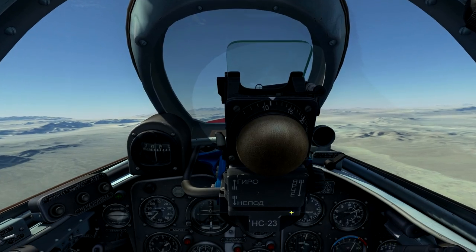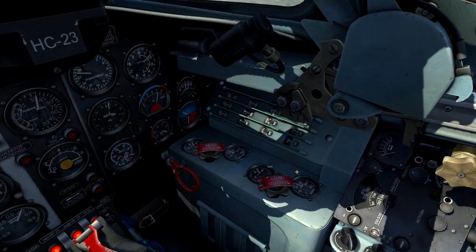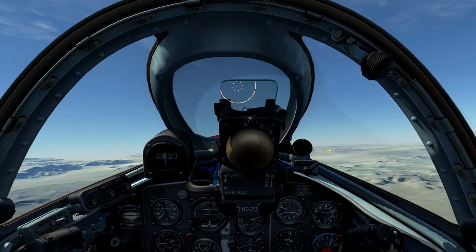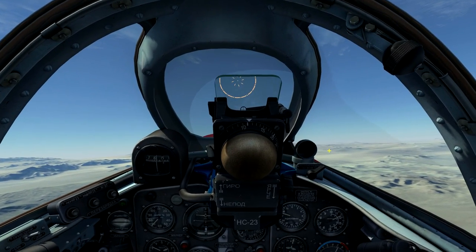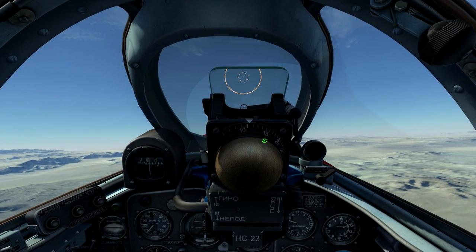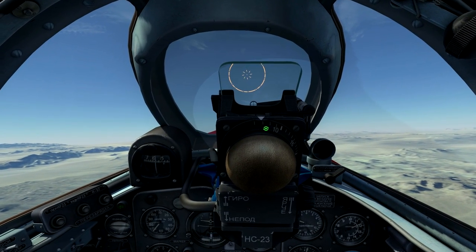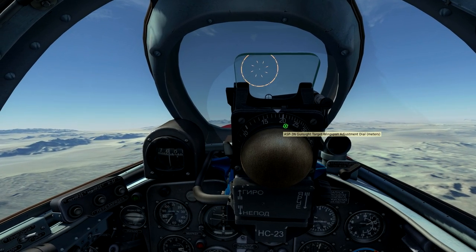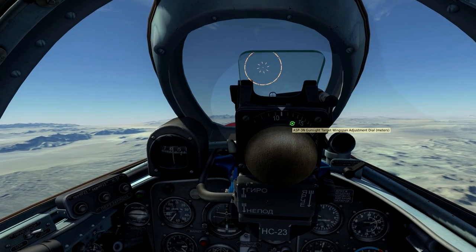Here we have the ASP-3N gunsight. We'll turn on power to the gunsight with the switch here. You can rotate the ring here to adjust the gunsight to match the expected target wingspan. For example, the F-86 Sabre has a wingspan of about 10 meters.